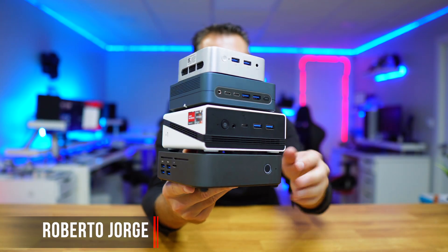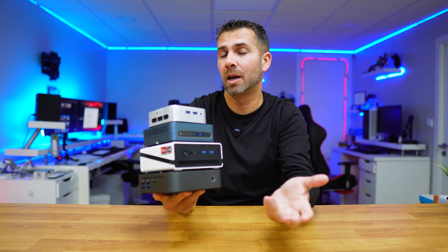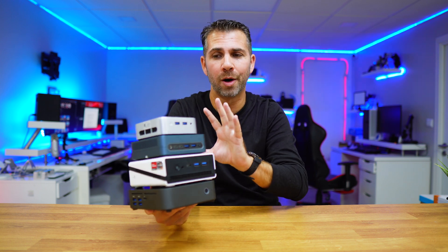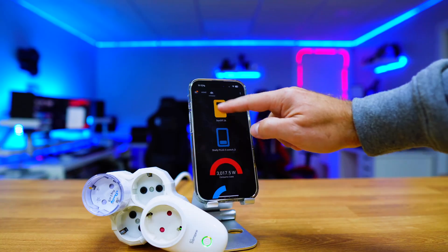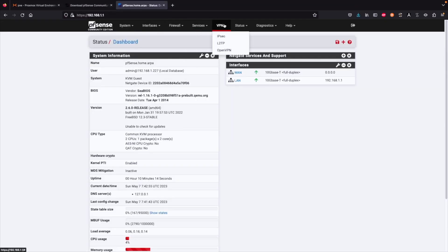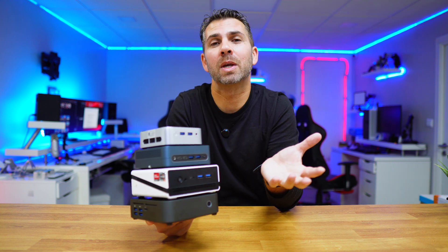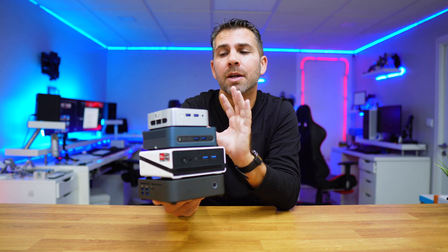Today we've got four mini computers that can be used as a normal computer to run tasks like Excel, PowerPoint, Word, and so on. But we can have some fun by turning one of these into our home lab server and install for example Proxmox, CasaOS, OPNsense, Home Assistant, pfSense, OpenWRT, Grafana, or everything simultaneously — which is the awesome experience we can have with our own lab. Different prices, different performance.